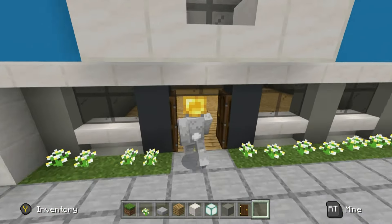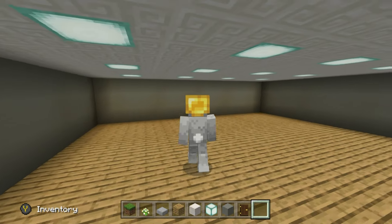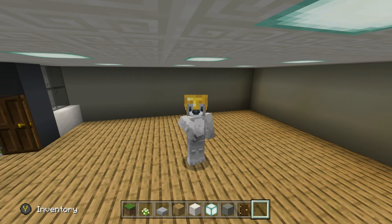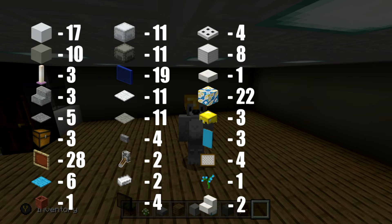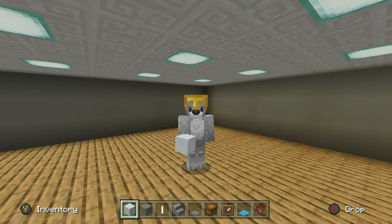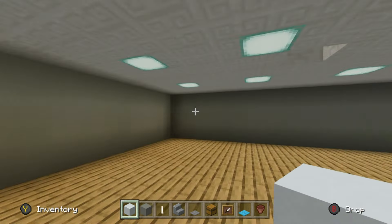To fill up the inside, you'll need all of the materials I'm now showing on screen. Bear in mind some of these might be repeats from before. Please make sure you've got all of those and enough of them, and once you do we can get started on the interior.